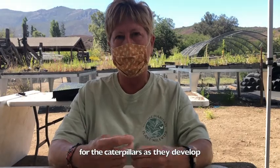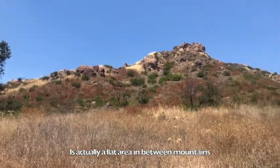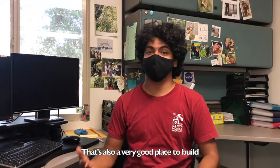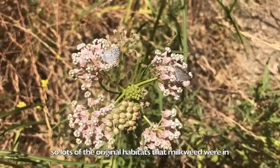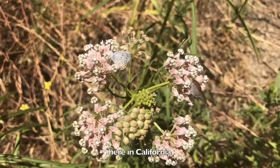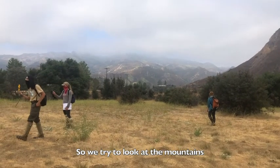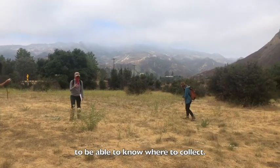Milkweed's natural habitat is actually a flat area in between mountains where water would accumulate. That's also a very good place to build structures and pave roads, so lots of the original habitats that milkweed were in here in California have kind of been wiped away. So we try to look at the mountains and the flat areas in our parks to know where to collect.